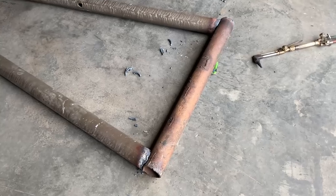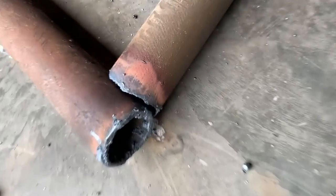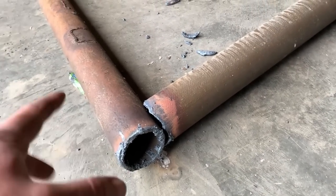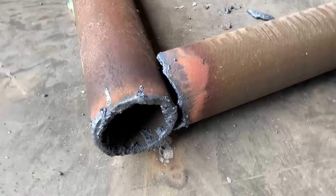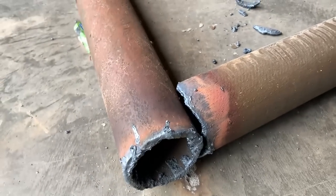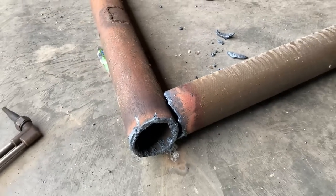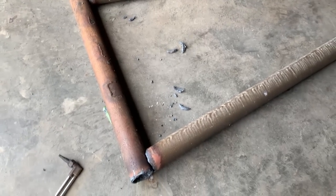Got the lower piece set up here. Took the torch and notched out these other ones a little bit to get this bottom one to fit up into them a little bit better, so that there's not such an aggressive gap. There's still a pretty good gap as is, but I think I can fill that just fine — just pour all the 7018 and the heat to her and she'll be fine.